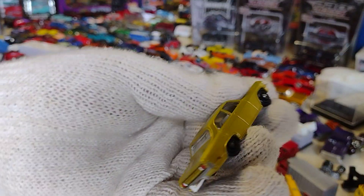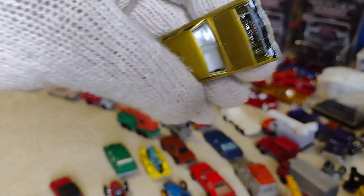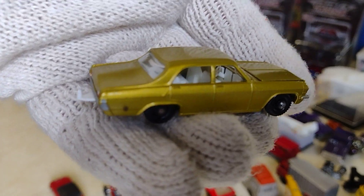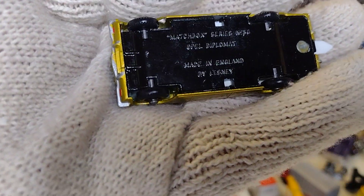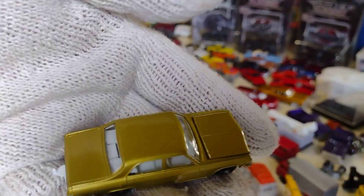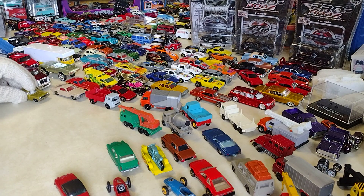Look at this one — man, this one is beautiful. I like it. And some of them have open parts, like this one here. See? That's pretty cool. It's on the bottom — England. Beautiful. Not bad. Looks nice.